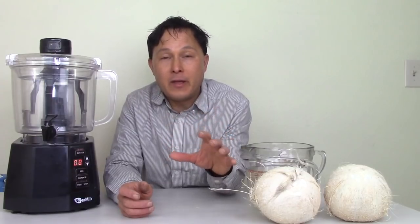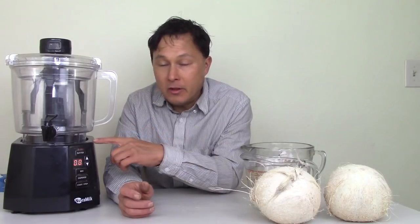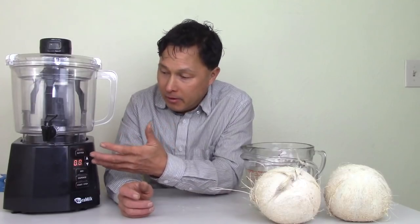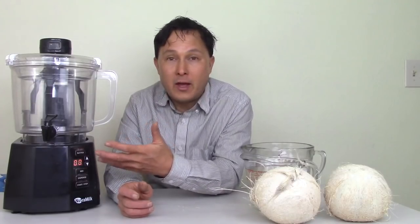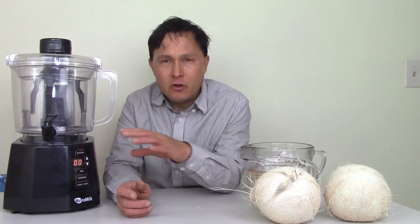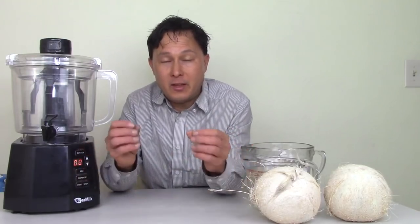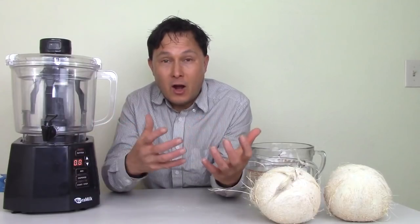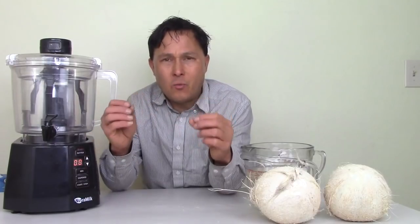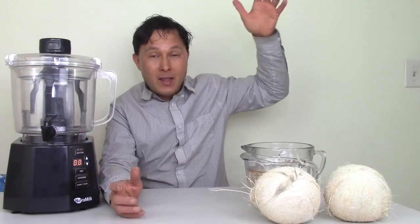I would encourage you guys to eat more plant foods, especially with the big rise of plant food diets recently — it's made the Nutrimilk really popular. This machine was actually invented by the owner of the Nutrimilk company who is lactose intolerant. He would go to a coffee shop and they had all these non-dairy creamers, but he didn't want them because of all the additives and chemicals. He wanted a way for coffee shops to make fresh nut milk and serve it with their high-end coffees.